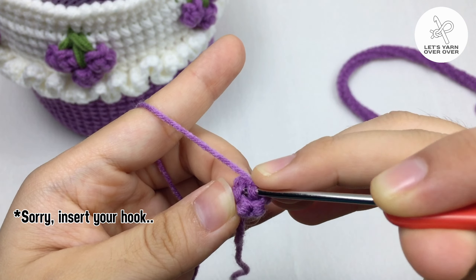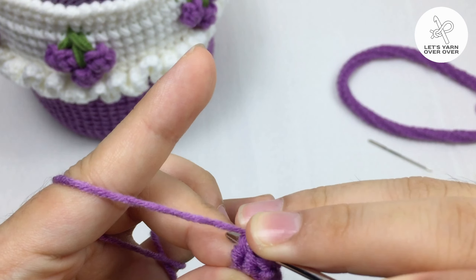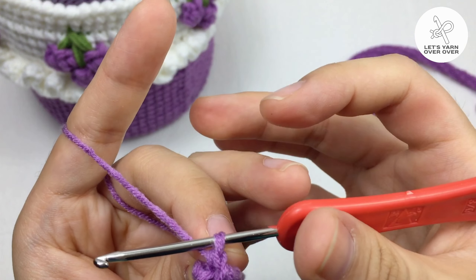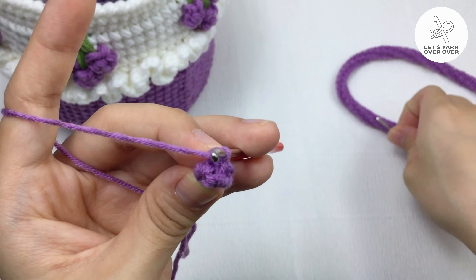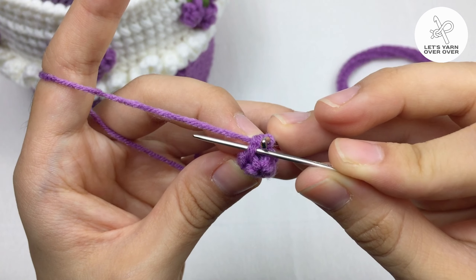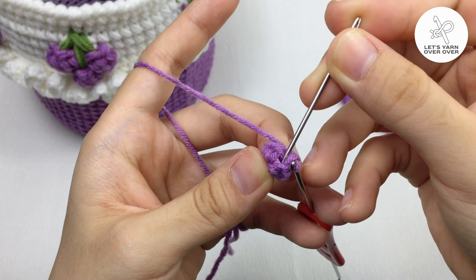Insert your yarn hook into the back loop. Yarn over, pull through, yarn over, pull through. The five loops are forming a circle here, so I will show you where to insert your hook: here, here, here, here, and here.